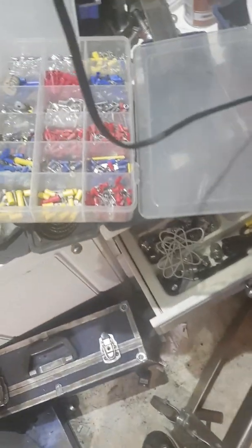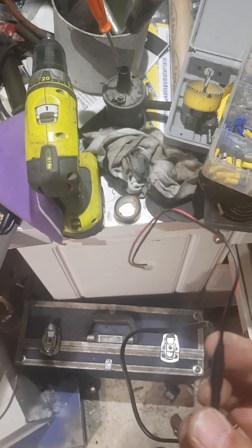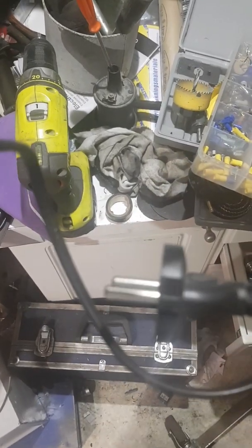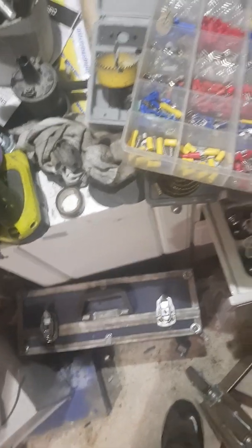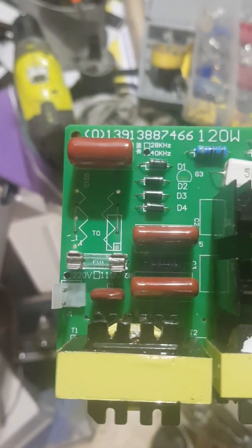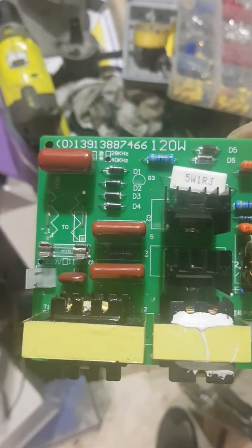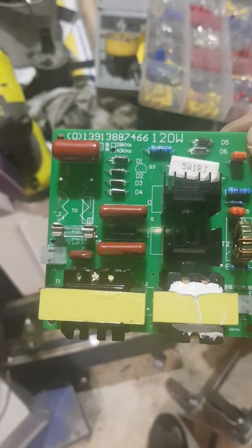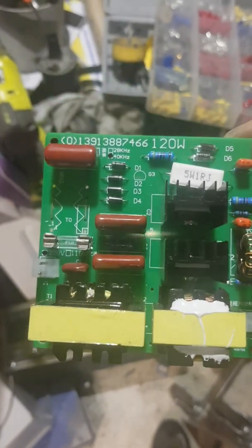Half an hour later, and I'm done with the wiring for the transducers. I've also made a wire for the power cord — that's this one right here, 220 volt. I'm looking at the PCB and it says 220 volts, so I'm glad this thing has a fuse, because I have no idea what happens when I turn it on. But we'll find out soon enough.